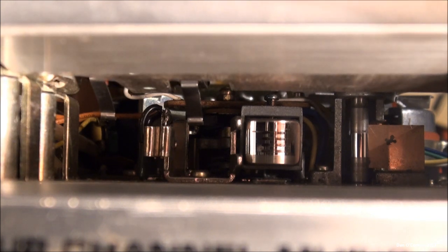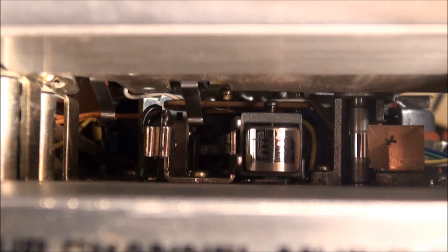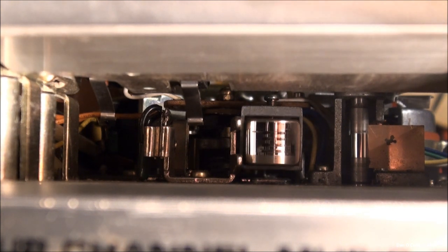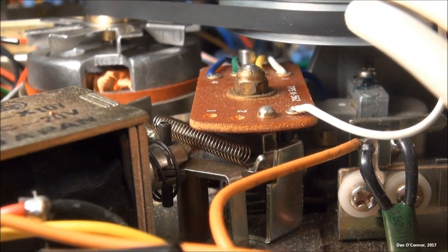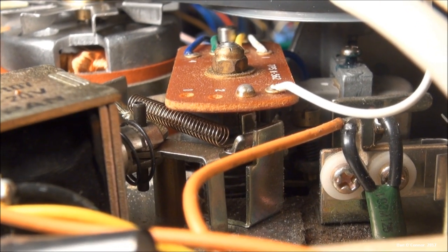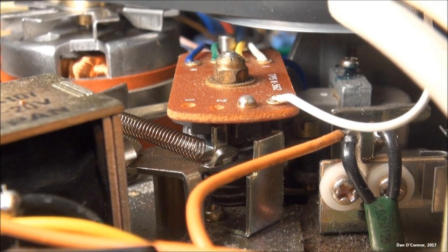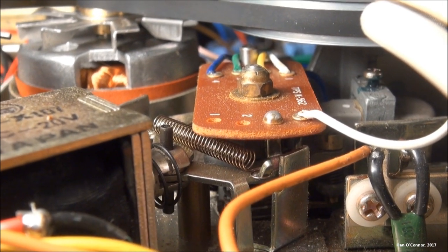Let me press the switch and watch it switch to program two. Now pressing it down again — since there are only two programs on a quadraphonic tape — it should go back to channel one. You can see that's kind of a sloppy mechanism, but it does go back to channel one. Let's watch that same process from the top: switching from program one to program two, and then back to program one.